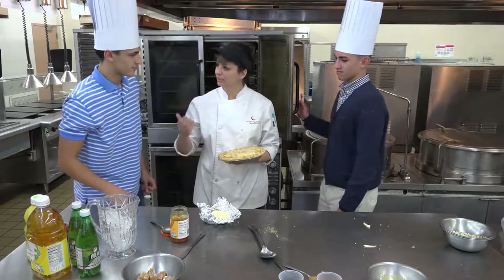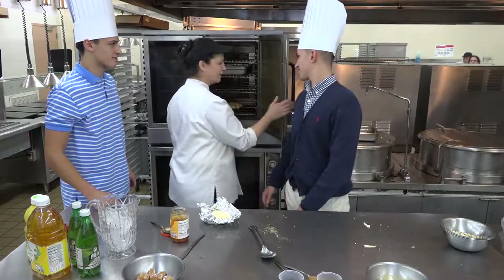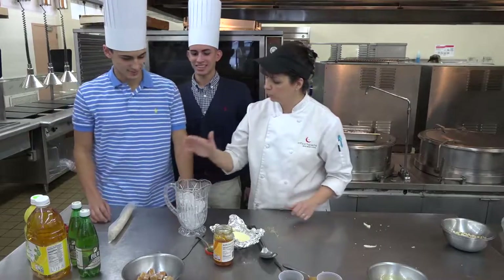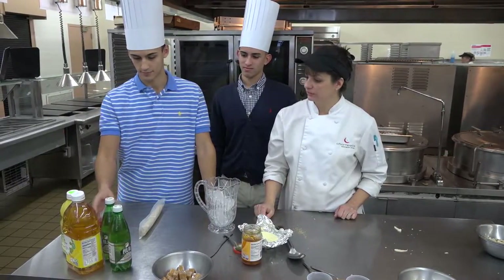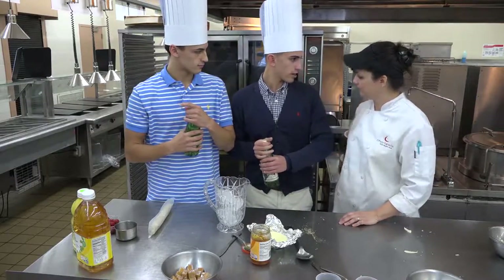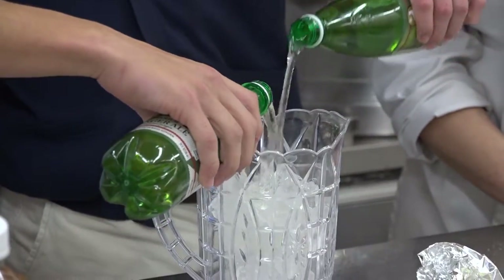Moving right along — we're going to move on to the champagne mocktail. I've been wanting to do the mocktail all day. Nick, start with one pitcher full of ice. Then we're going to add ginger ale to that — any kind of ginger ale you like. We happen to have all the ginger ale in the school. Two bottles of ginger ale. If you're going to do this for a large group, a two-liter will work — you'll feed about eight people with a two-liter.